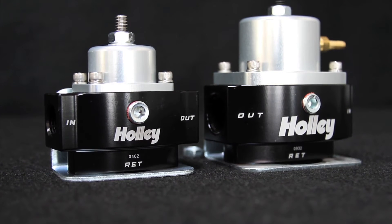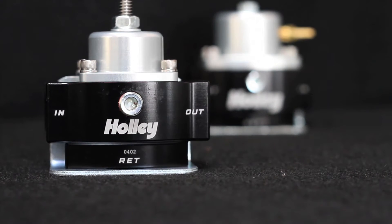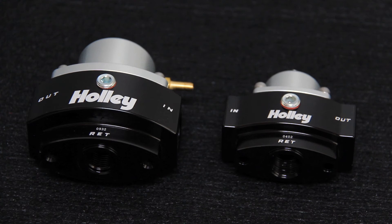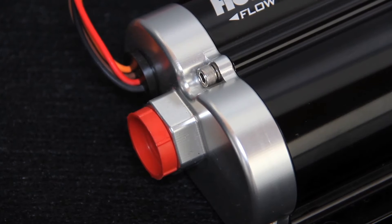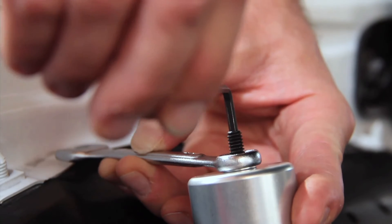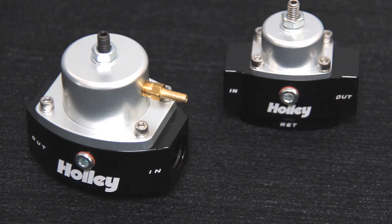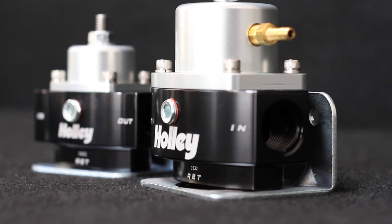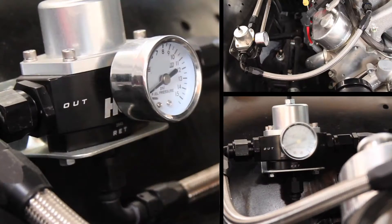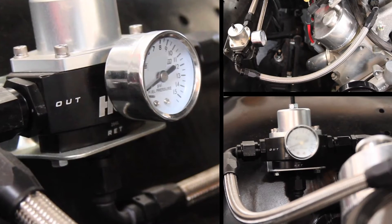The billet fuel pressure regulator was designed to work with Holley's billet fuel pumps and can be used with almost any other pumps on the market. The HP series regulator is designed for their single fuel pump, like we have on Blueprint. High horsepower engines utilizing Holley's Dominator dual pumps require the Dominator regulator. The regulators are adjustable up to 9 PSI for carbureted applications and from 40 to 70 PSI for EFI applications. For a non-bypass system without a fuel return line, the low pressure HP regulators will work just fine — otherwise, just use the additional port for the return line, like we did on our Chevelle. There's also a gauge port on the front of the regulator to make those adjustments a little easier.